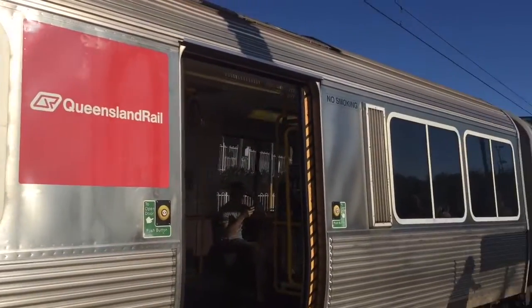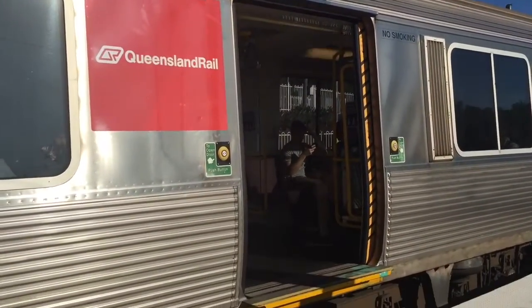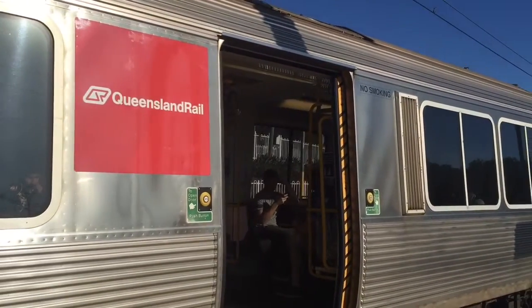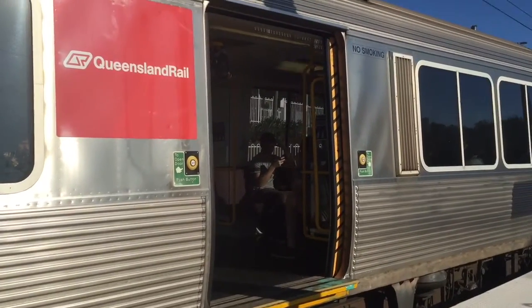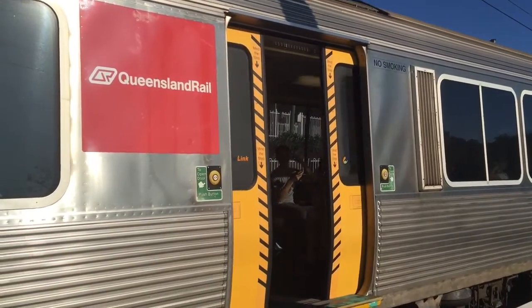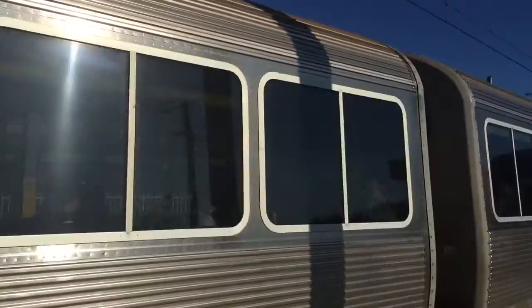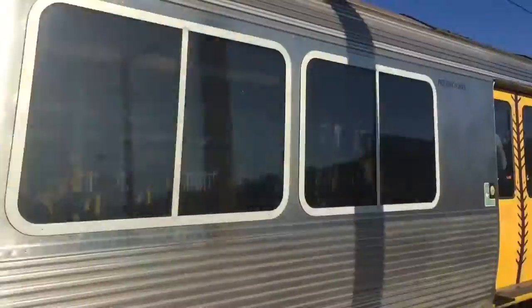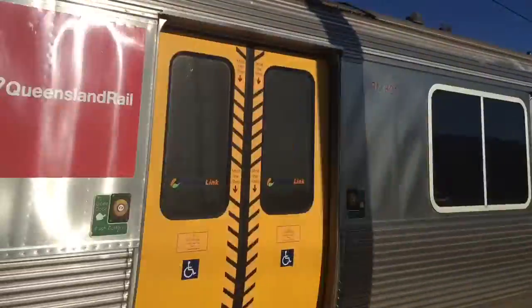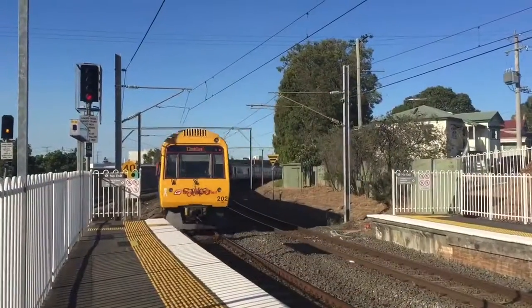Our first train here at Morningside: SME 211 with a service to all stations to Cleveland.